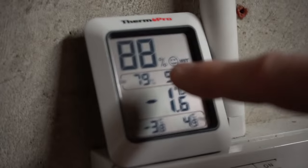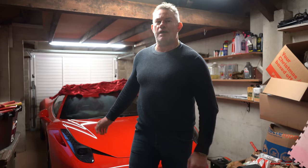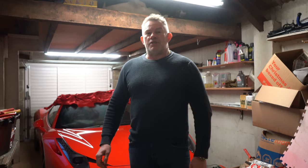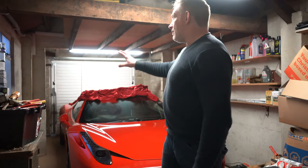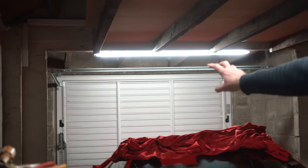The humidity level is 88% — it says 'wet' on the sensor. That's obviously not good when storing a supercar. Even though the 458 is aluminium, it can still potentially corrode. So we need to reduce the humidity. I've specced out a dehumidifier that will be arriving in the next few days. The main change is sealing the garage better, starting with replacing the up-and-over door with a sectional garage door.